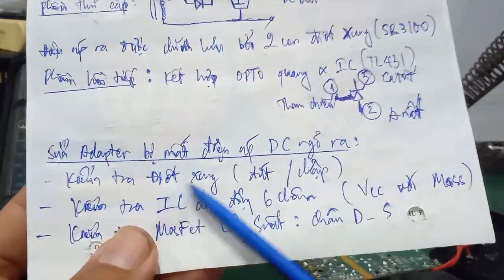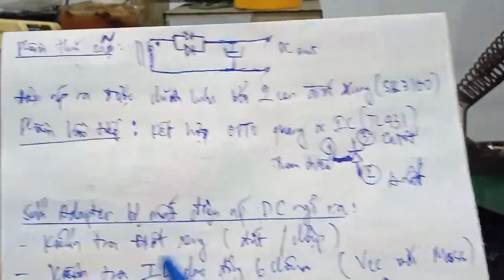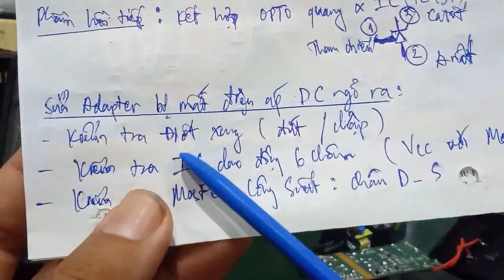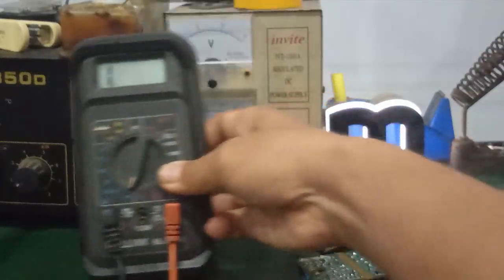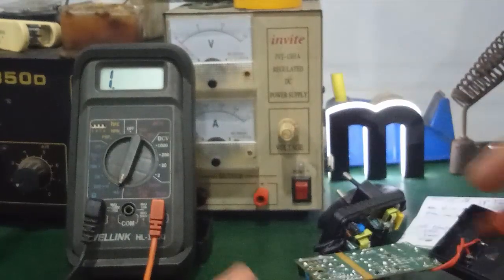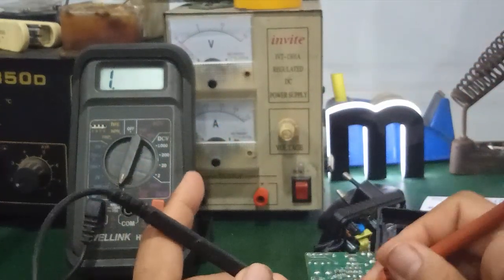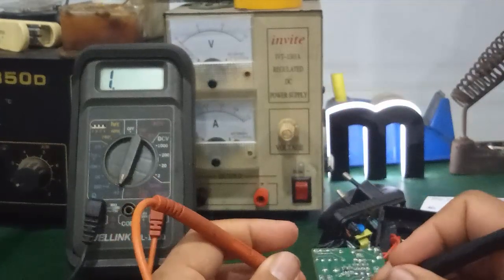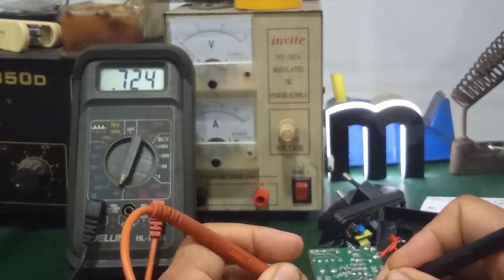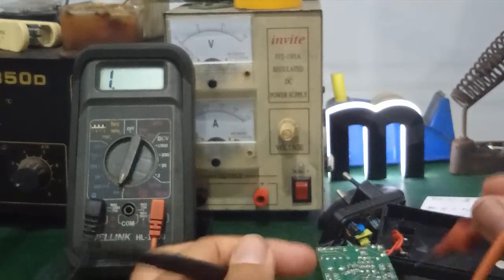Tuy nhiên, khi mà cái con diode xung của mình — 2 con diode Schottky — nó bị đứt bị chập, nó cũng sẽ mất điện áp ngõ ra. Vậy các bạn kiểm tra cho mình cái con diode xung. Cái cách kiểm tra cũng tương tự như cái con diode thường. Ở đây mình kiểm tra, bật cái thang đo diode. Nó bị đứt bị chập sẽ làm mất điện áp ngõ ra. Cấu tạo khá giống diode. Đo như vậy là không bị chập — hai cái này song song với nhau.